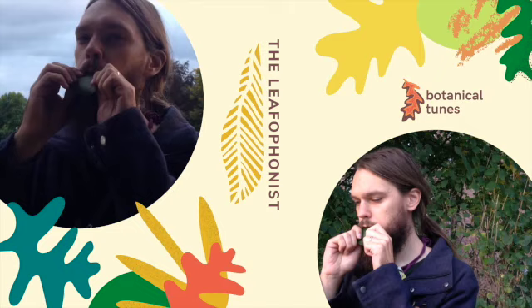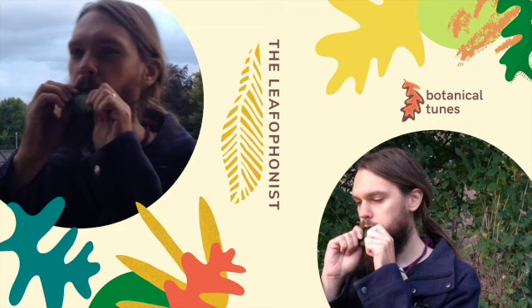On the 21st of June is Make Music Day, featuring the leaf as a musical instrument. If you don't know how to play the leaf, then I'll show you how.